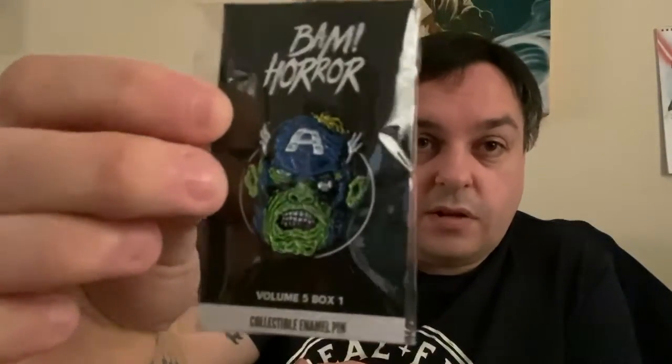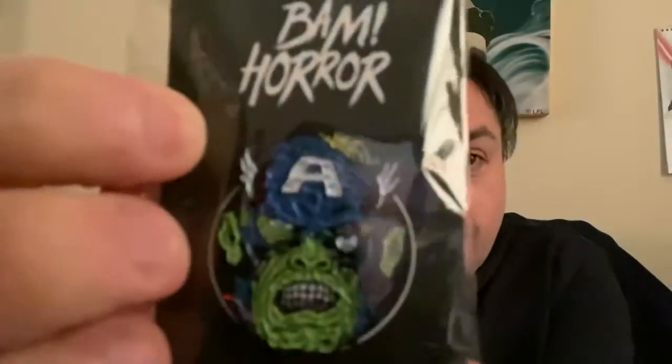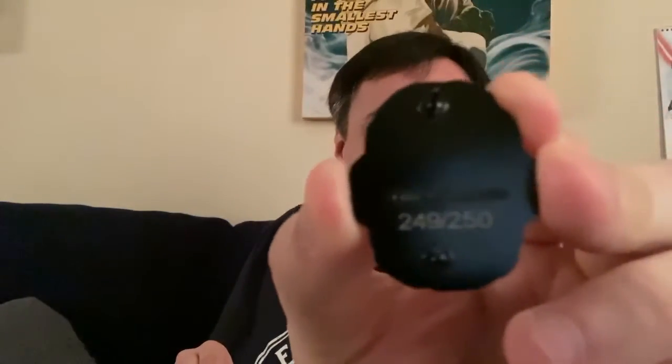We have the Captain America zombie version, which I think was really cool, with his eye hankering out there. And then we have the Iron Man one, which I think does look cool — part of the mask smashed and slashed on the other side. This is out of 250. In the other box, both the rarer pins were number 93. So we'll see what these ones are. 249 of 250 — just scraped in there. I know I'm not going to get 249 on the next one, purely for the fact that it's only out of 99.